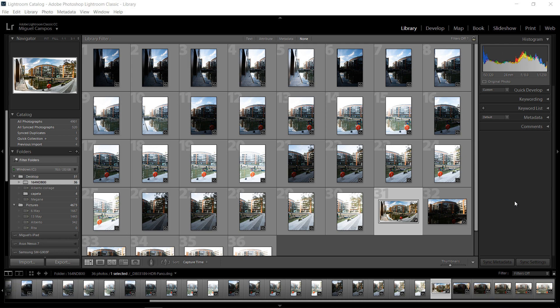Hi everyone! Welcome back for another tutorial. In this tutorial I want to show you a brand new feature inside Photoshop CC 2019 — I love it to be honest — and it's HDR panorama.